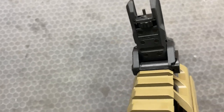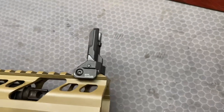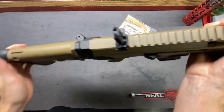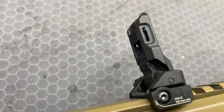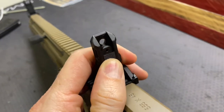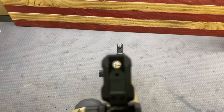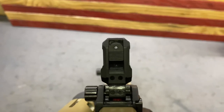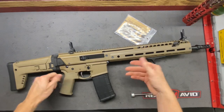We have our elevation adjustment right here, pretty typical. The rear sight is a little different — we have a night and day sight. Just push down on that and now we have the nighttime sight, which has the larger aperture, and then the daytime sight which is smaller. You're going to be more accurate with the smaller one because the smaller that hole is, the more precise you have to be to line it up with the front sight post.